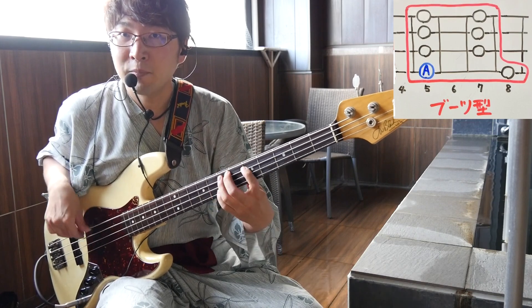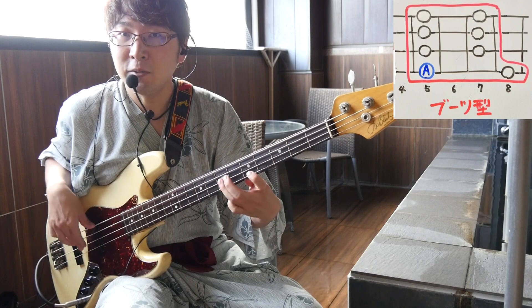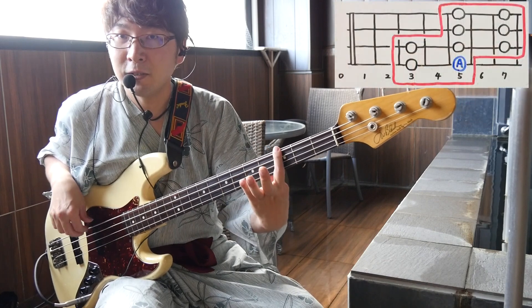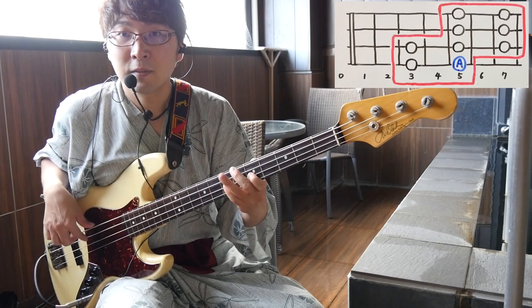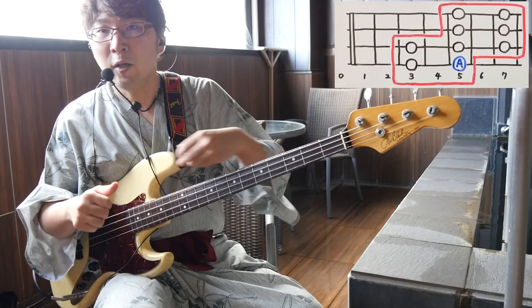ペンタトニックスケールの覚え方としては、下に「ペンタスラップ」という講座があるんですが、5フレット・8フレット・5フレット・7フレット、こういう風に長靴・ブーツみたいな形で覚えるという方法と、こっち側に行って5フレット・3フレット、この3フレットも使えるので、ここをZテトリス・Zの形で覚えるといいということですね。